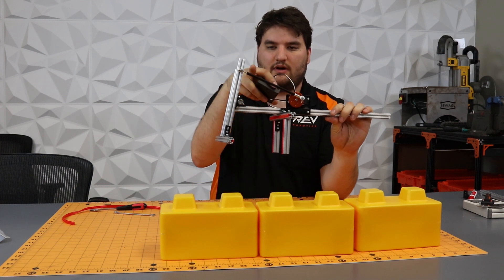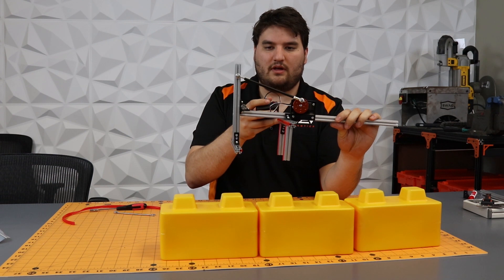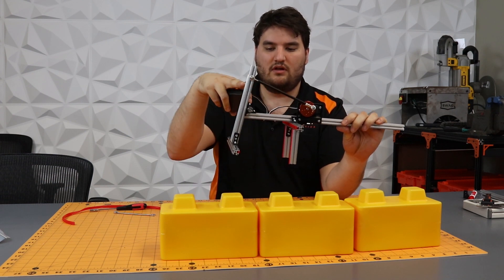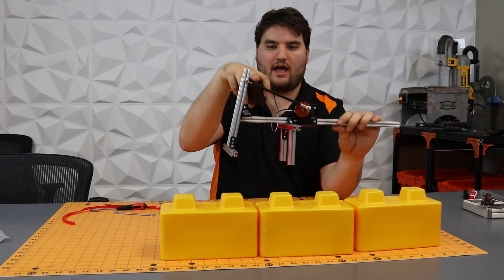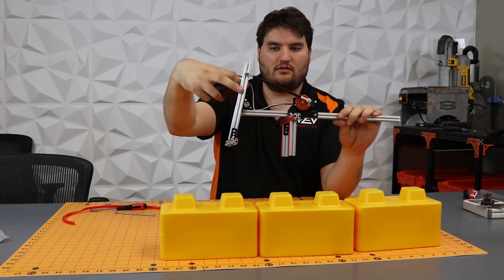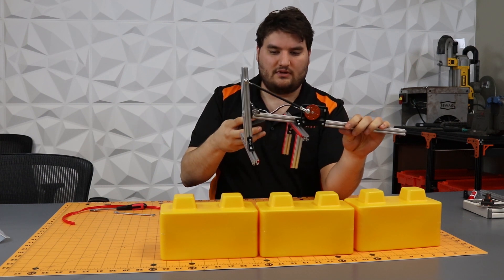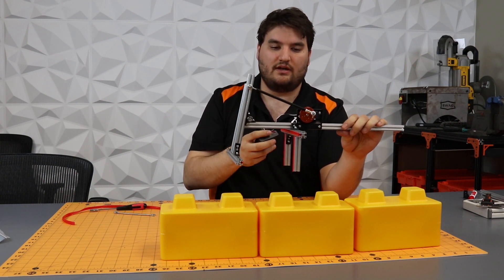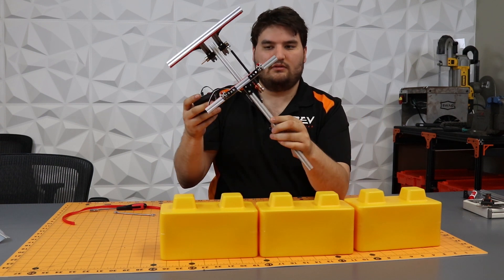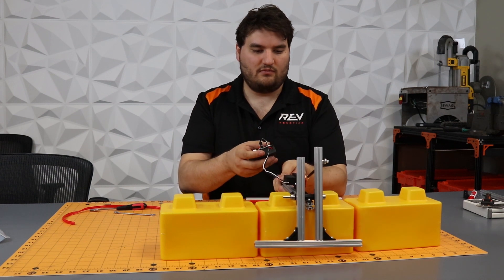The way it works is I have a linkage right here that connects to this front jaw, and I'm able to set the amount of travel that the end of this jaw has by changing the position of this eye on the linkage, in order to get as much pinch and as much openness as I want. So that's our first little prototype.